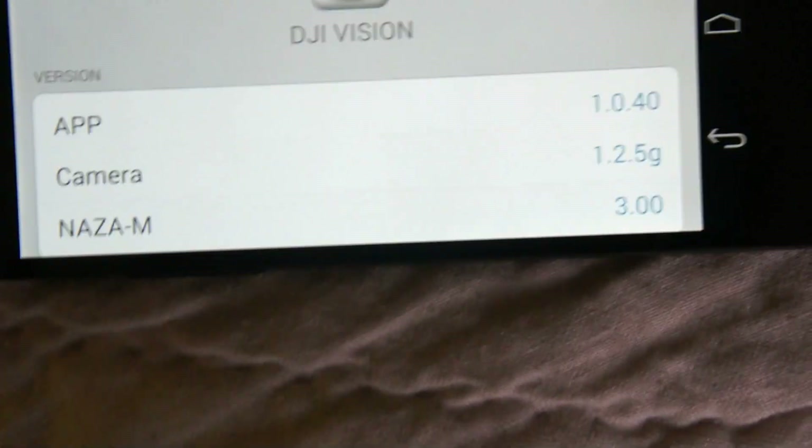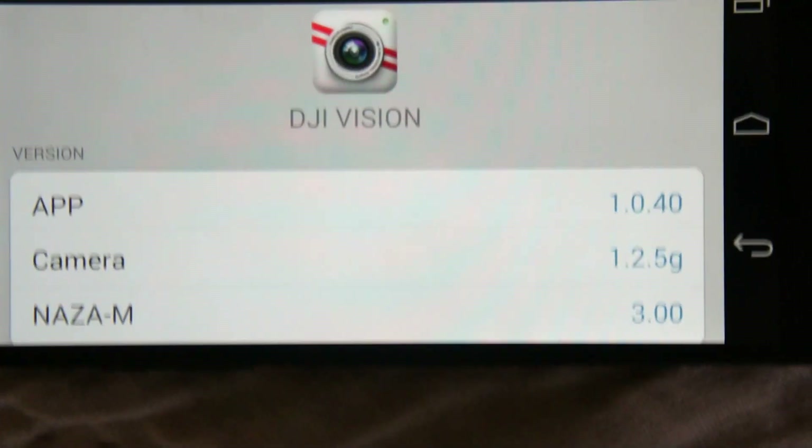On the smartphone app you can see what firmware version you have. The NASM is 3.0 — there's a lot of talk on the internet about that and about restrictions, so that's interesting.